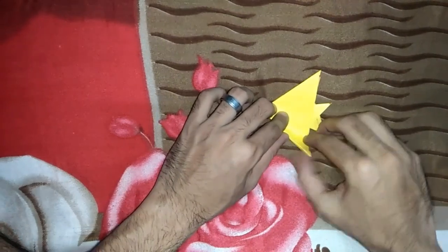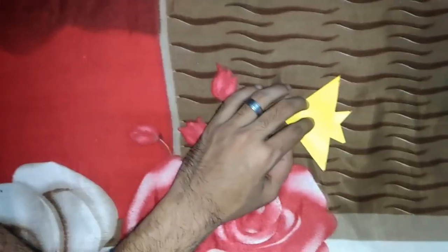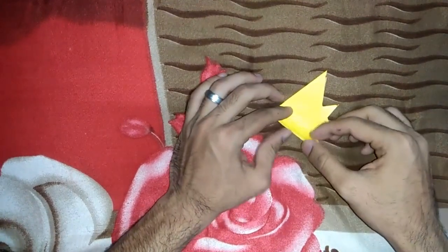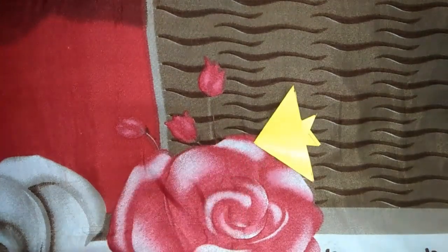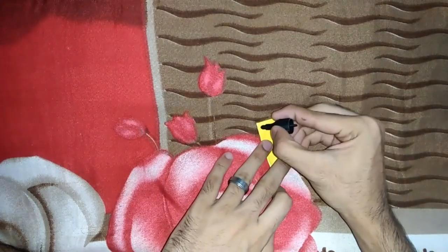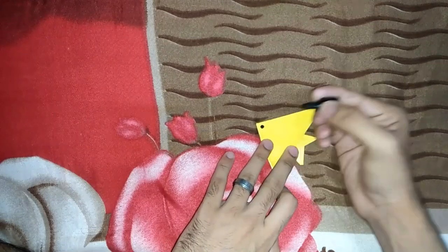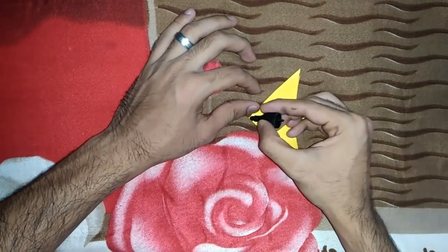We are going to make a mark. This is the eye. The eye is on the other side.